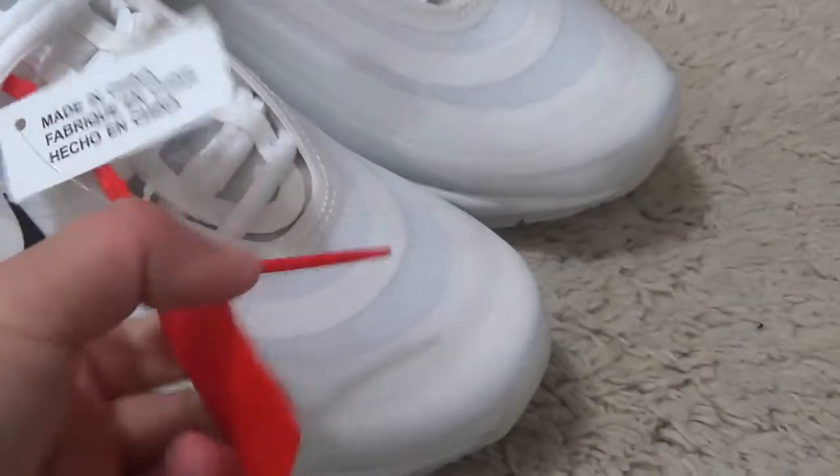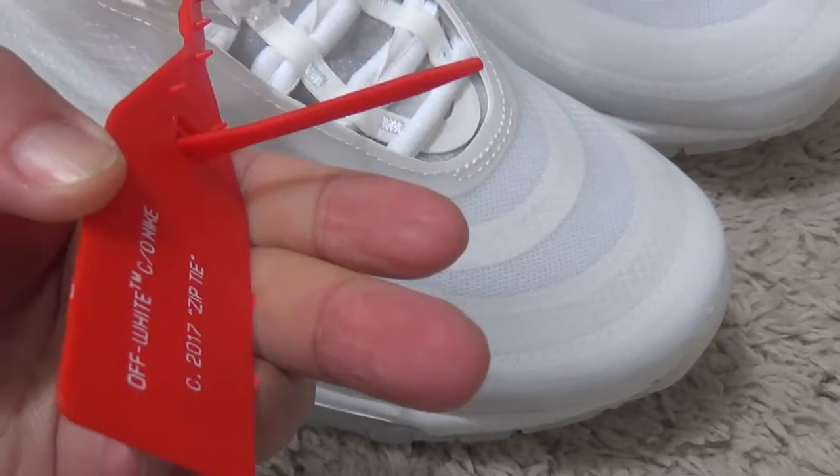This is the sole — excellent designs. Here is the red tab. Let me check the box.